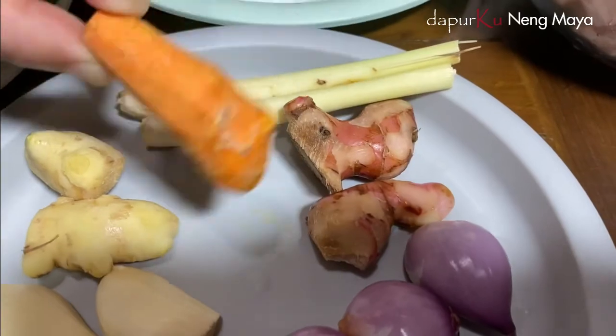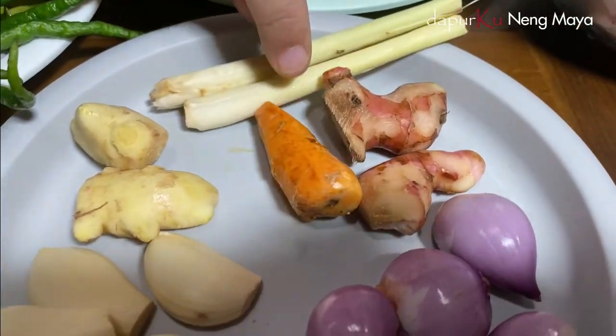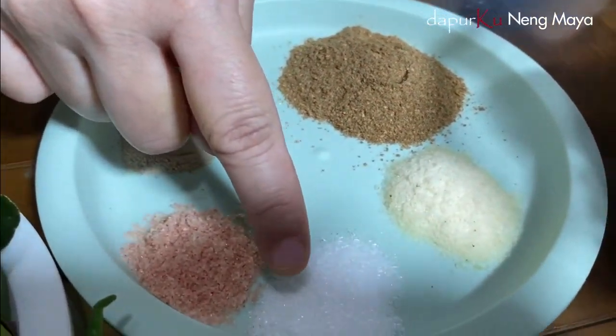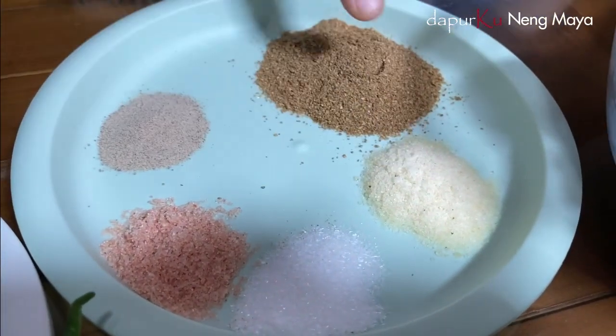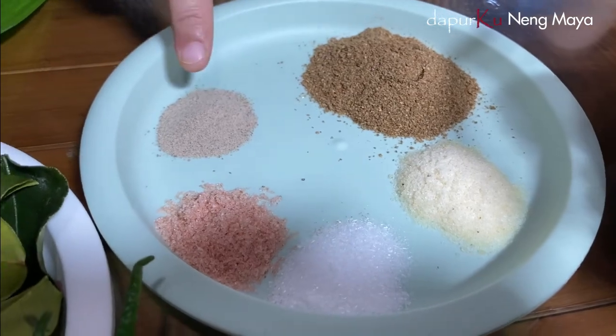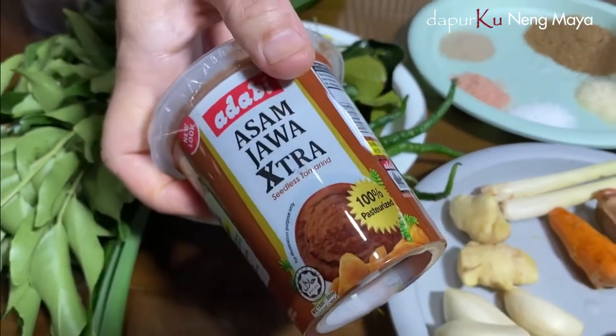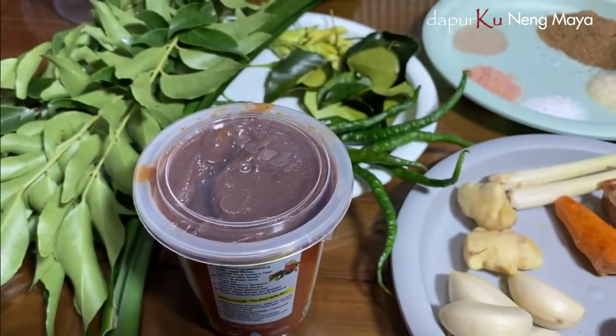Jahe, kunyit, lengkuas, serai. Ini garam, penyedap — aku pakai penyedap ya — kaldu ayam, ketumbar, dan merica. Ini aku pakai asem, asem jawa. Kalau teman-teman punya asem biasa, diremes-remes saja ya.